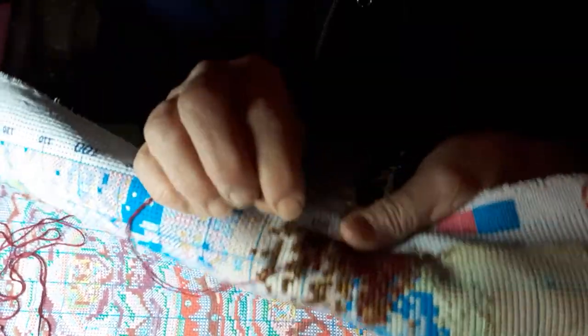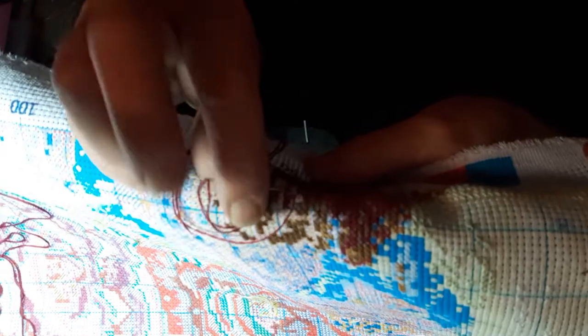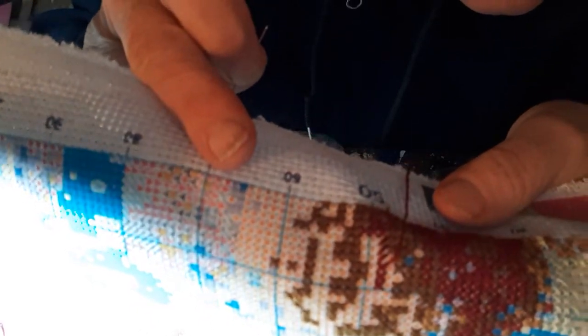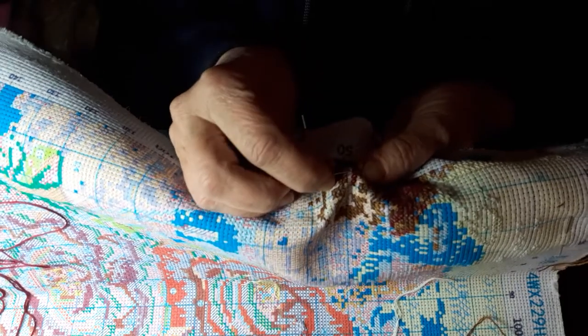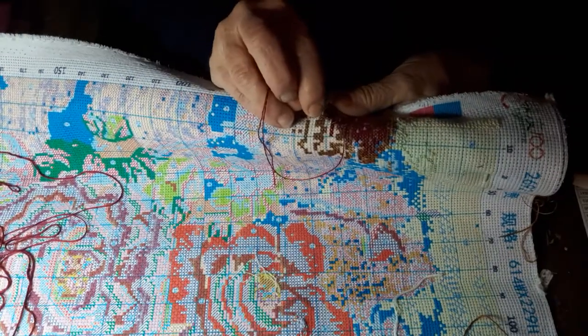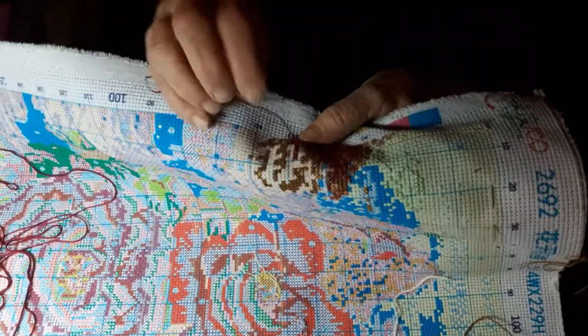You don't have to go up and down and up and down — just go into where it's supposed to go. Come across with your needle, pull it through, and it makes the X. Then go down again, going in the opposite direction, pull it through and make the X that way. You don't have to put the needle down and pull it out and put it back. That's kind of an easy way to do it.